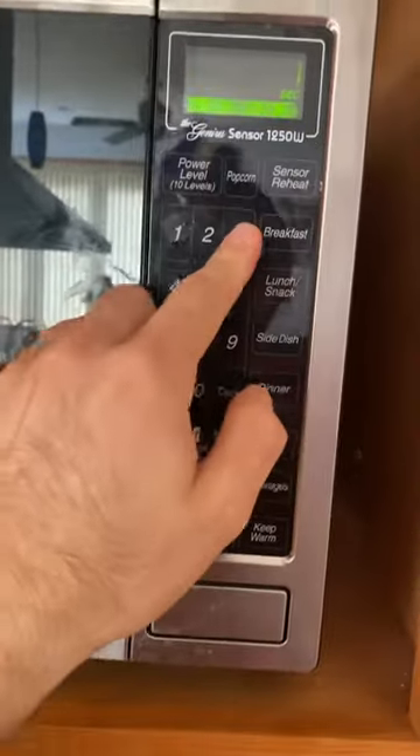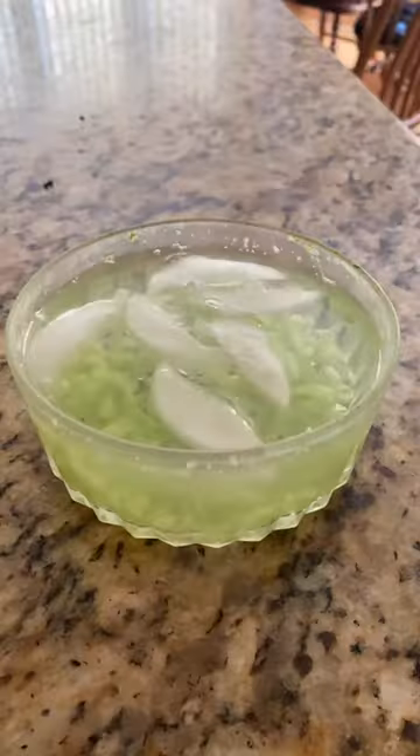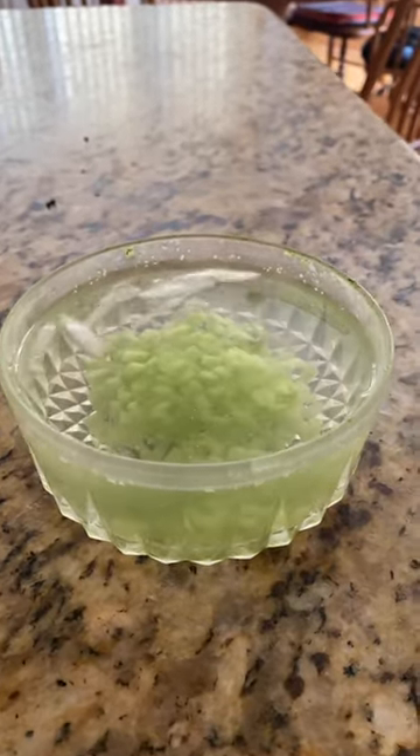I ended up putting it in the microwave for about a minute and a half, then checking it — it still needed to be done a little more, so I actually ended up doing three full minutes. I then threw some ice in there to cool it down because it was very hot. You don't want to mess with it right after doing that.